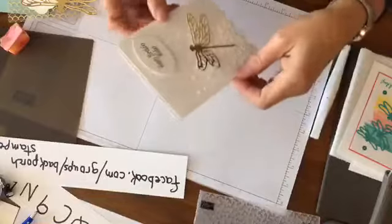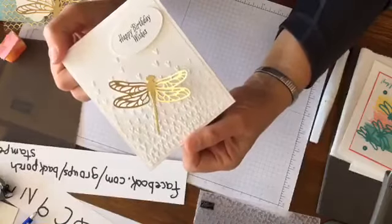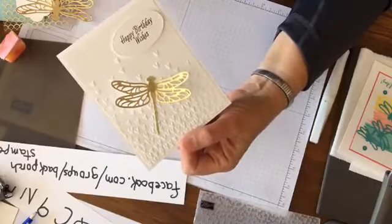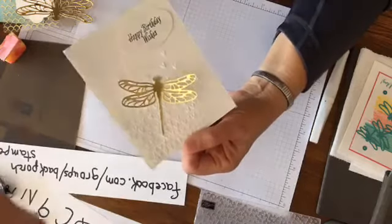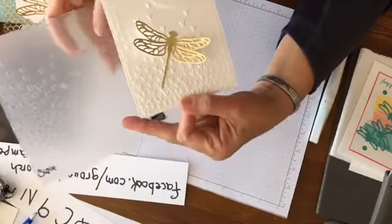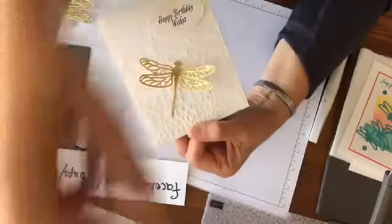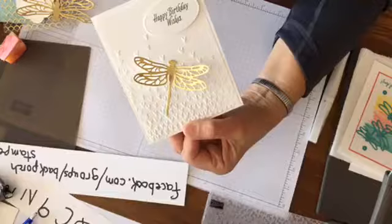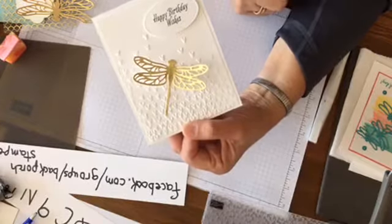We're going to start with this really simple, pretty card — one of the cards we made at the card extravaganza. This is white on white, which I love, using the falling petals, which also looks more like hearts. Dragonflies actually represent transformation, change, personal growth and development. They are often used as a religious symbol and they are perfect for sympathy cards, congrats cards, all kinds of cards. So it's just kind of fun to know that meaning.